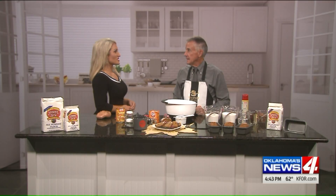Right out of the oven. David Brooks with the Made in Oklahoma Coalition is here with a recipe you'll make again and again. He's making pumpkin bread with pecans. You can make it in these little bitty plates, in a bigger loaf pan, or in a bundt pan.